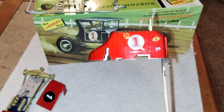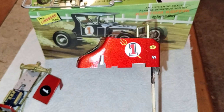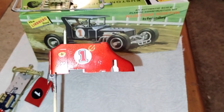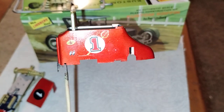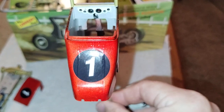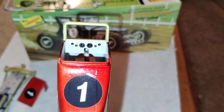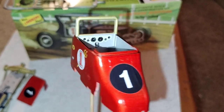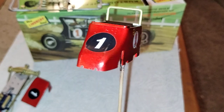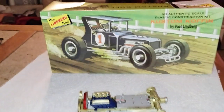I got the body painted in silver with a clear red over it — everybody likes to use that as a taillight red. Got an additional decal on the back end of it, and we got a speedometer decal put inside it, so got that done.